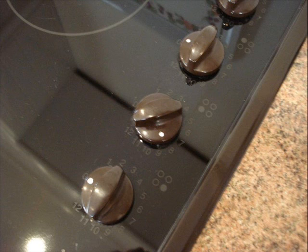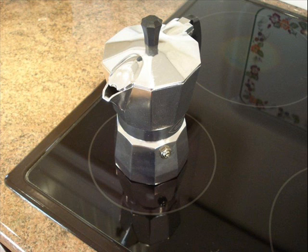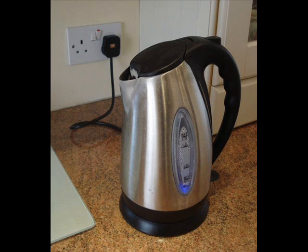Put it on the stove on number 8 and it should take about 3 minutes. In the meantime, boil up some filtered water in a regular kettle. Do that about a minute before the cafeteria comes to the boil, then pour some of that water into a cup just to warm it up, because the coffee won't stay hot for as long unless you do that.